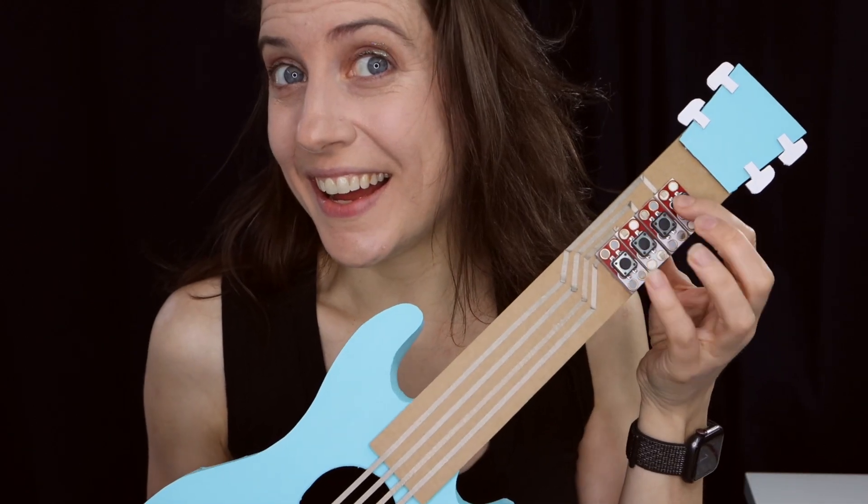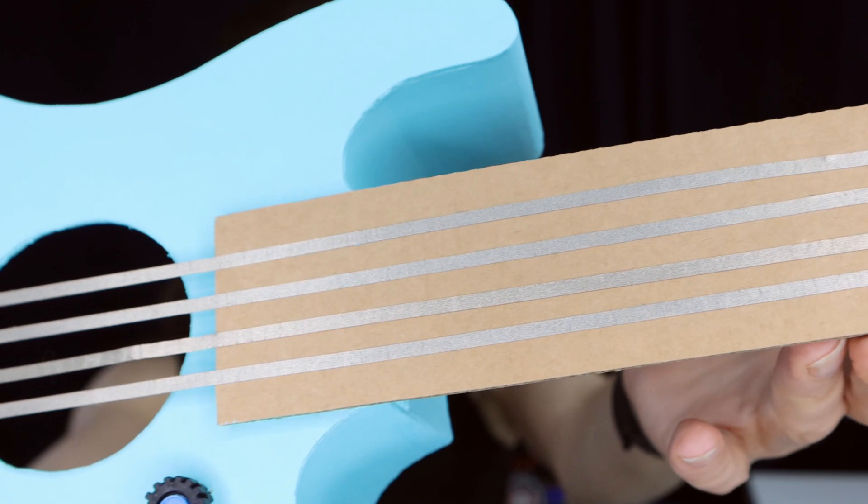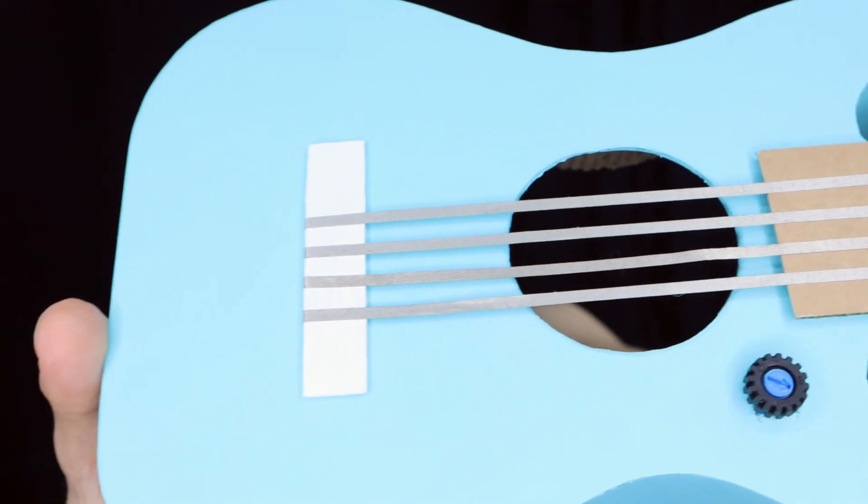Each of the four buttons plays one of the four chords that famously make up about all rock songs. Here's how I made it, and I'll show you a little demonstration on how we can really rock out at the end.